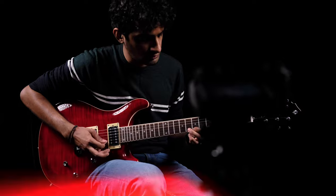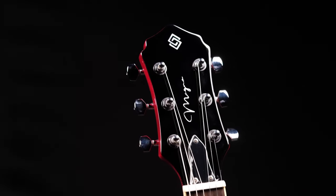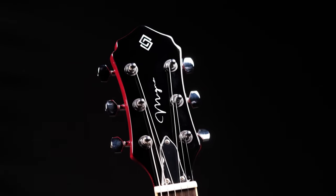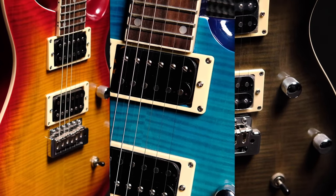The guitars we're going over today are Stridem X Magna guitars — a collaboration between Stridem and Magna, two companies that have come together to create this line of guitars specifically for the Indian market. What's great about them is that they offer very good quality at an affordable price range. I think it's really worth looking into, especially if you're a beginner to intermediate player looking to buy a great guitar that will last you a long time.